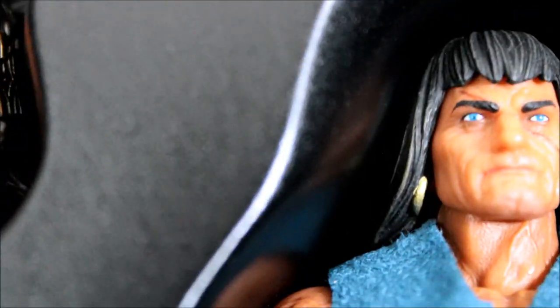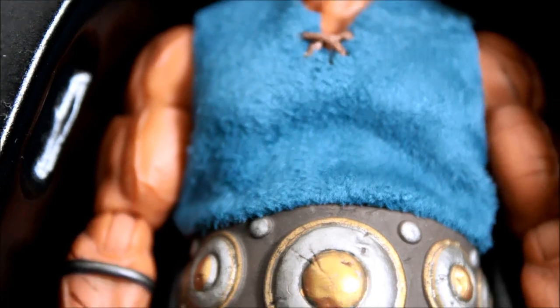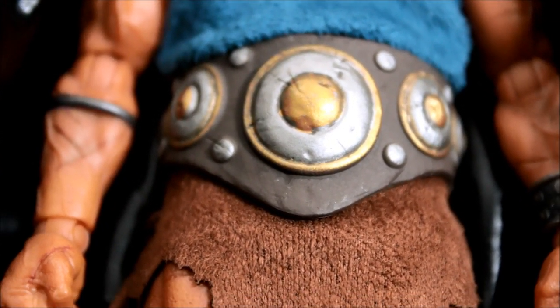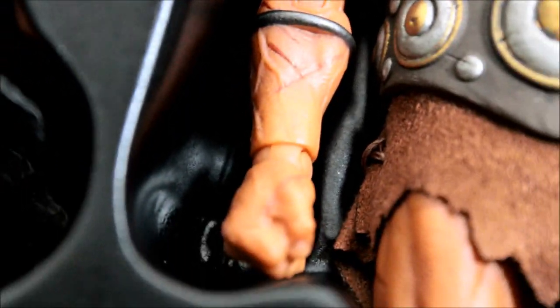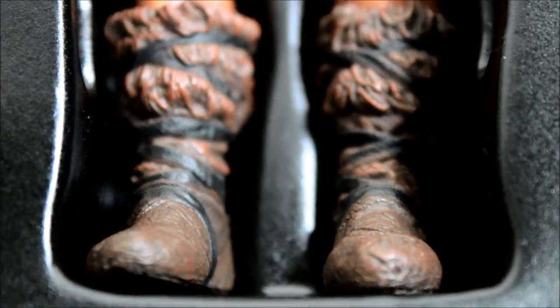Here is the figure itself. He is wearing a teal shirt with some texture, a belt and a skirt — a loincloth if you will. You can see some of the detail in the sculpt here. We're going to take a closer look in a second.